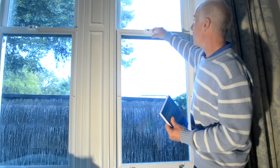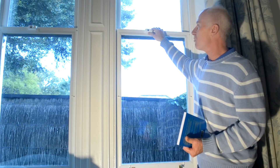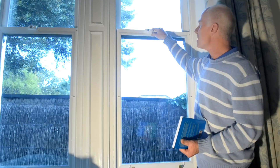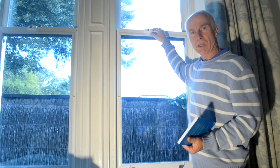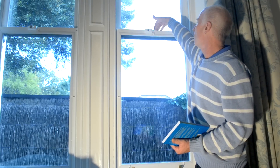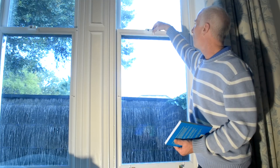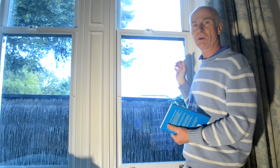Now this is a hundred year old sash window and as you can see it rattles in its frame. This is a major draft source and very, very common in older houses where the two rails, the top and bottom rail, have a very large gap due to shrinkage of the window frame.